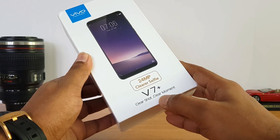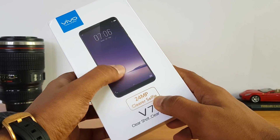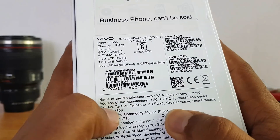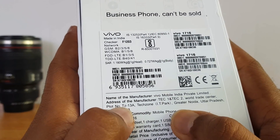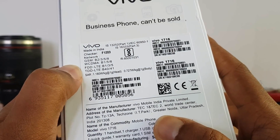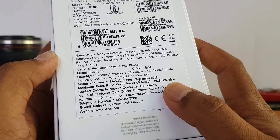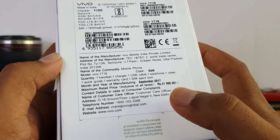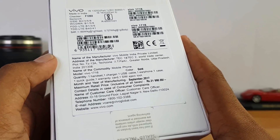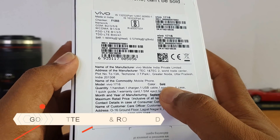This is the box of the Vivo V7 Plus. You can see 'Clear Shot, Clear Moment, 24 Megapixel Clearer Selfie' printed on it, along with the 18:9 aspect ratio display. On the back panel of the box, the SAR value is mentioned — 1.18 for head and 0.7 for body. It supports 4G LTE VoLTE and all networks. The code name is Vivo 1716, and the pricing on the box is 21,990, though we're expecting around 20-21k officially in India.